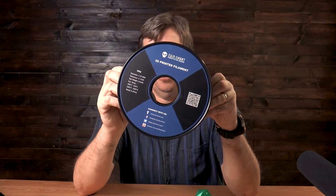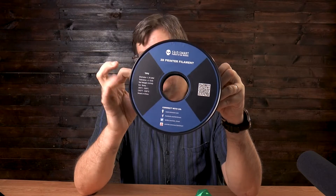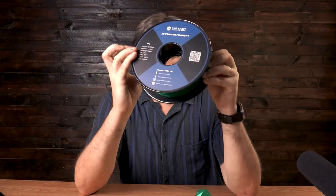This is SaneSmart TPU 3D filament. I was very excited about this. I opened it up and on the front you'll see it has the temperatures and settings. I set my machine up and started printing, and well — these are the results.